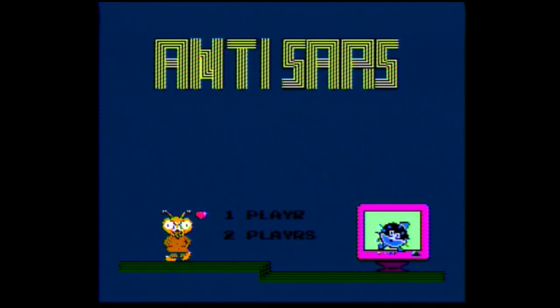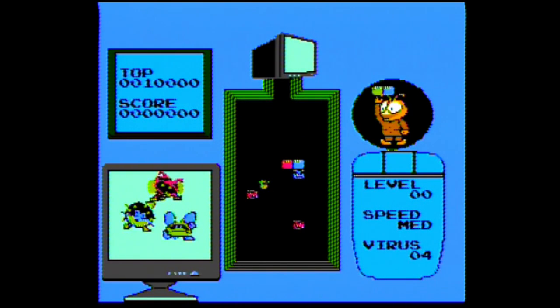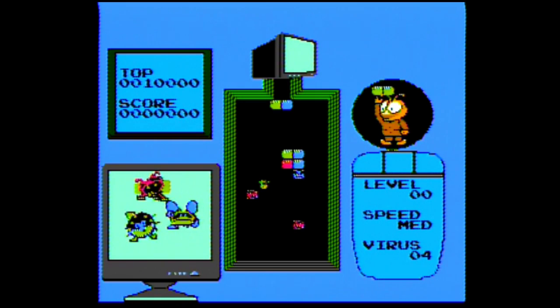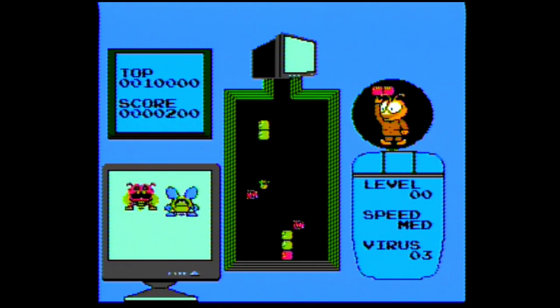Gunnack is one of the best shoot-'em-ups I've ever played, so it's actually a very welcome surprise to have it here. The game is becoming very hard to find and it's very expensive. I've seen it on other plug-and-plays as well so it's not that special, but it's very nice to have what I think is one of the best shoot-'em-ups ever made. Next we have Anti-SARS — this might be the only game I've ever seen that's named after a real-life health scare.